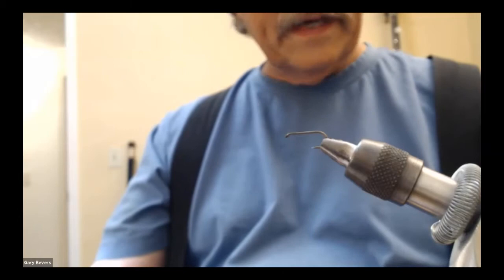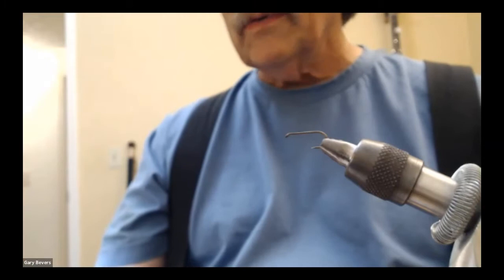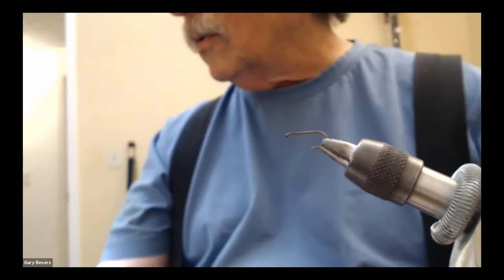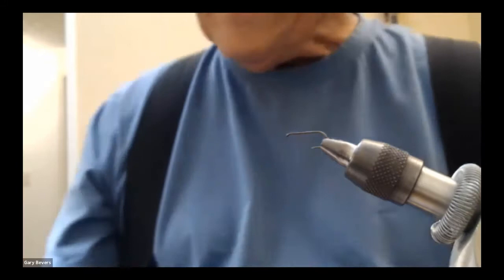We had some really good luck with these flies. I kept passing them out and people wanted more because they were doing so well. We had two people from a club in Bend, Oregon — I gave them one and they caught so many fish on it that they went back to the motel that night and tied up a whole bunch for themselves and we didn't see them again. Anyway, I've got a few because I stole that pattern.